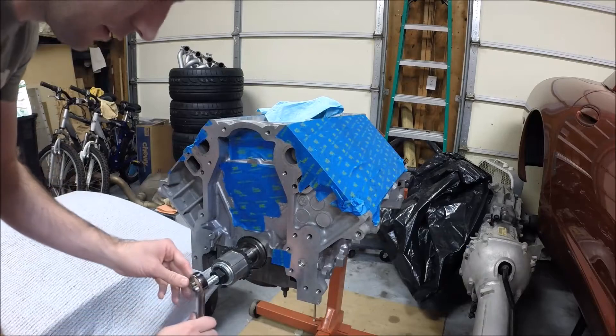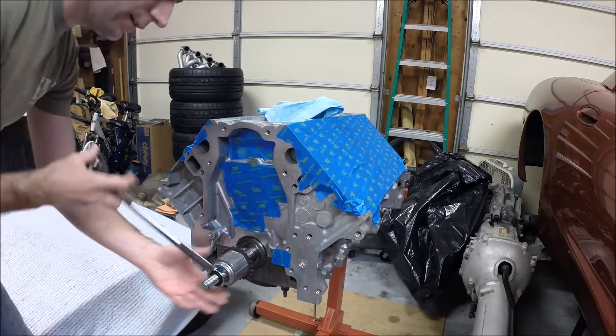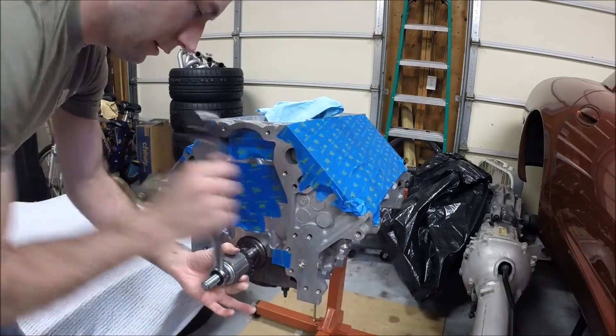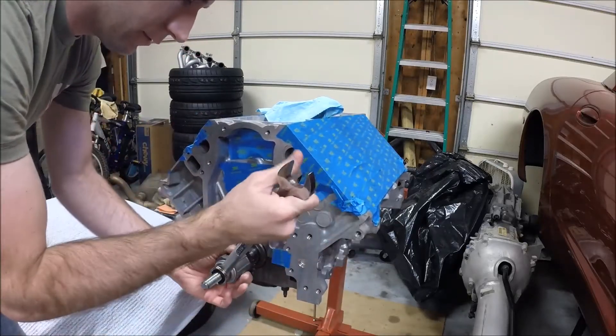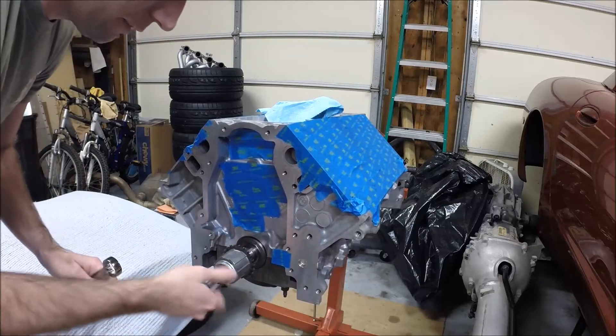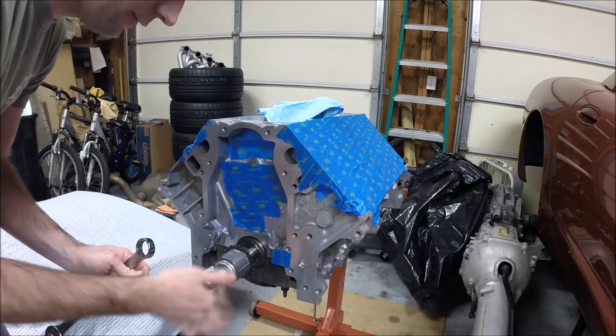This is a 15/16ths nut. You can see it starts pressing that on there without too much trouble, but then we bottom out with the crankshaft.